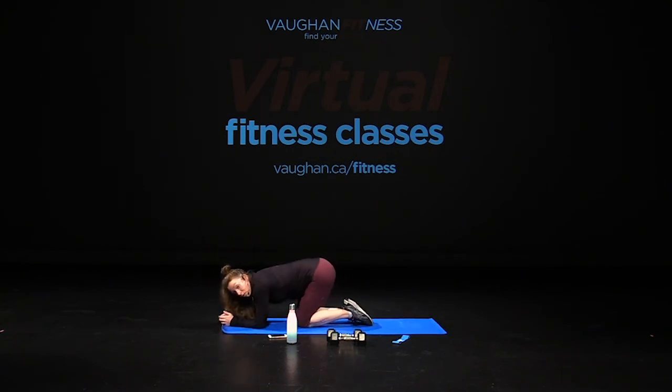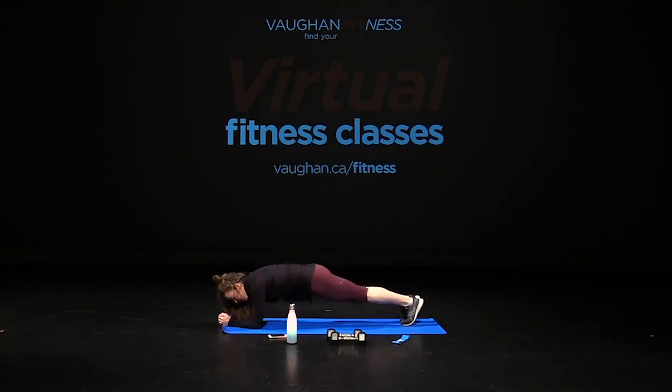Alright guys, elbows below the shoulders. We're going to walk our feet back, drop the hips, stay still to start — we're going to add that side tap. Four, three, two, go. One, two, three, going for twelve, four, five, six, seven, eight, nine, ten, two more, last one, and bring it down.